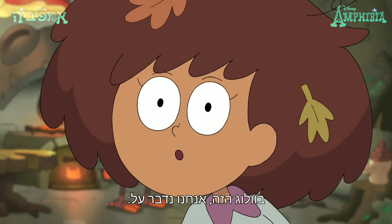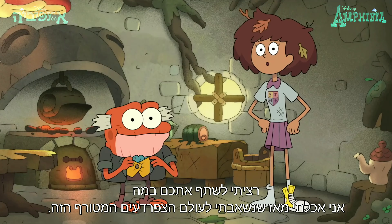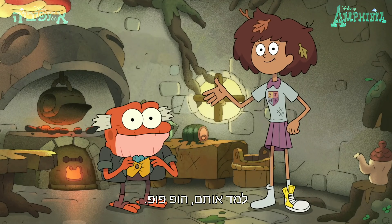Hey everyone back home! In this vlog, we're talking about food! I wanted to show you what I've been eating after being zapped into this crazy frog world. Hot Pop!